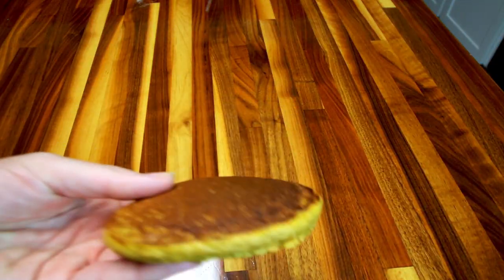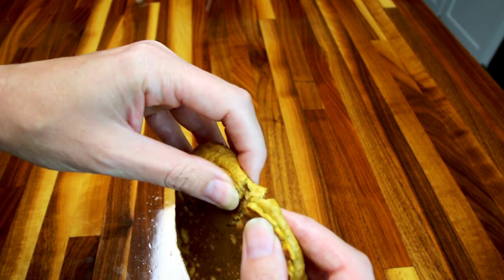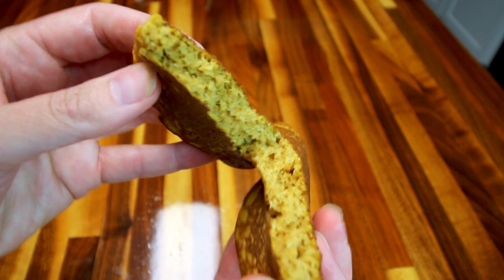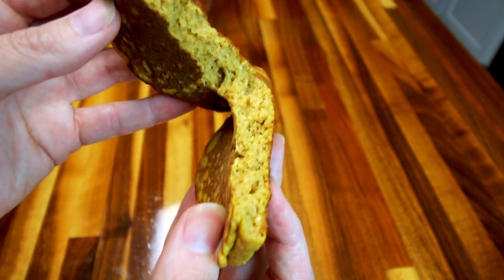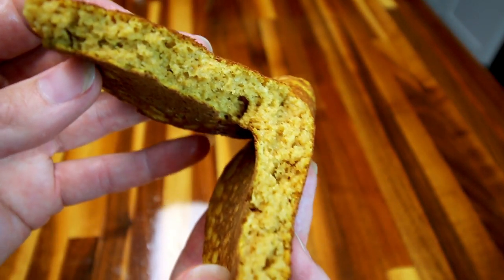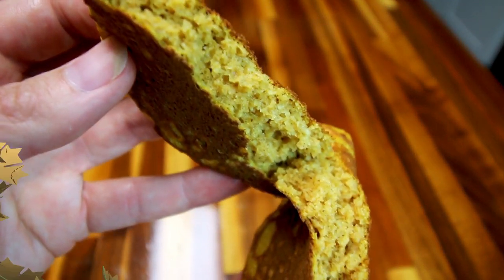Let me show you real quick — I forgot to show you what these look like inside, the texture. They are nice and light and fluffy. Hopefully that's picking up, but yeah, I just want to show you what they look like inside.